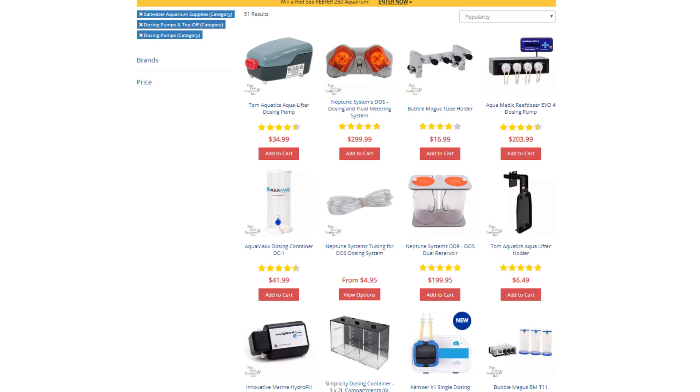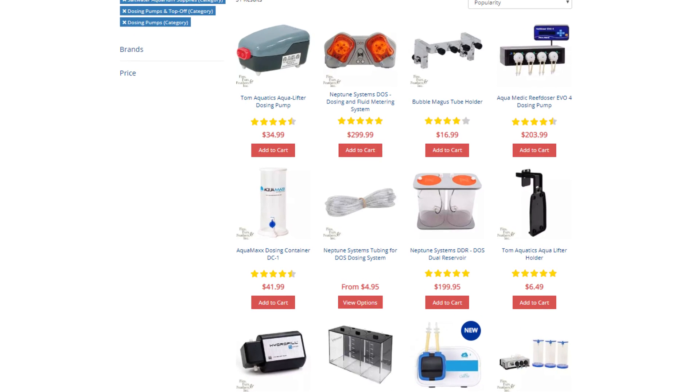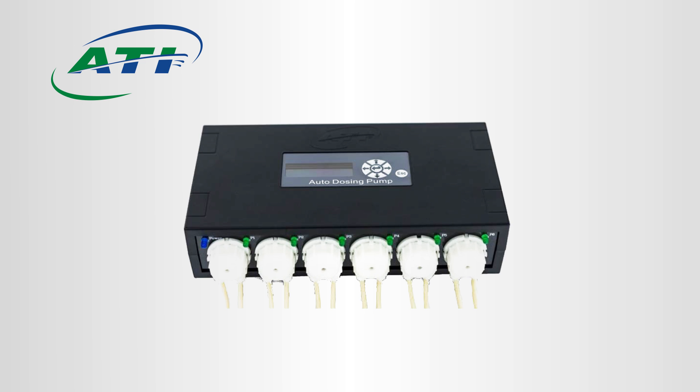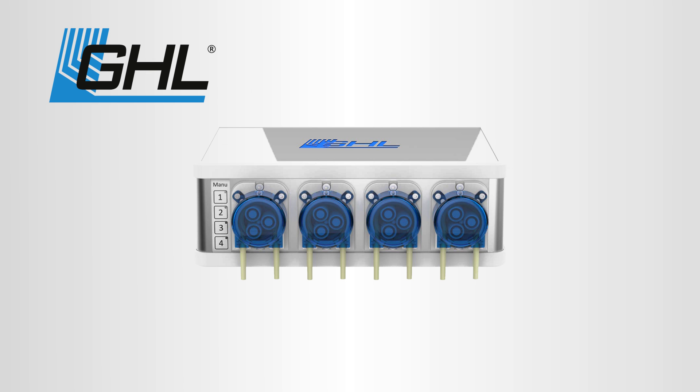Administering the solutions daily can be done manually, but you will quickly learn the value of automating the process with a dosing pump. We have some great dosing pump options here at Marine Depot including Kamoer, Aquamedic, Neptune Systems, ATI, Bubble Magus, and GHL.